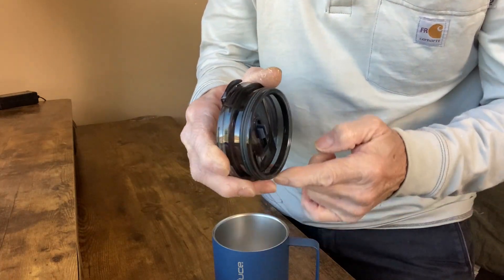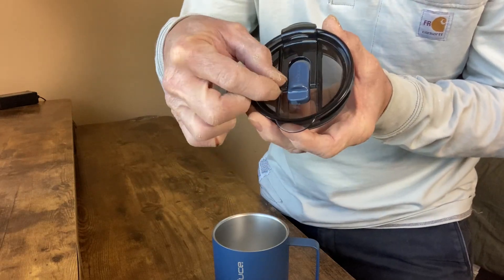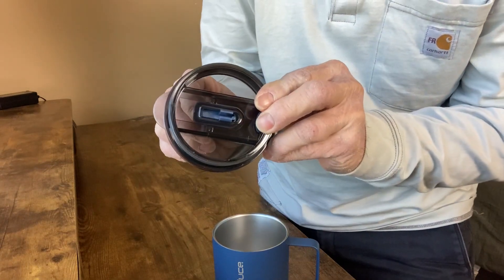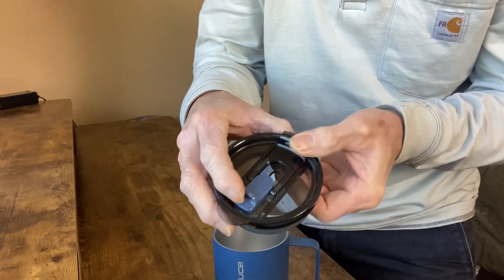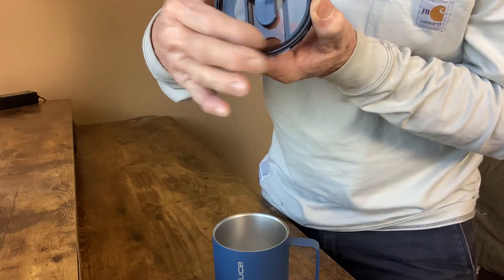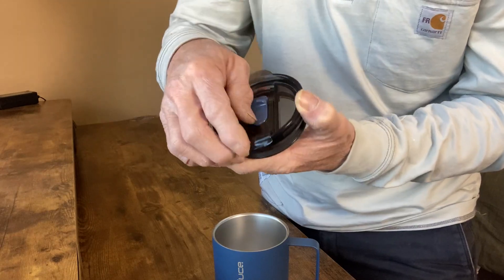It's got a really nice rubber gasket, and this is how you control the flow right here — this slider. You can open it from a trickle to full open just with that slider. That's a nice feature, and here's your sip point right here. When you snap that down it's leak proof.